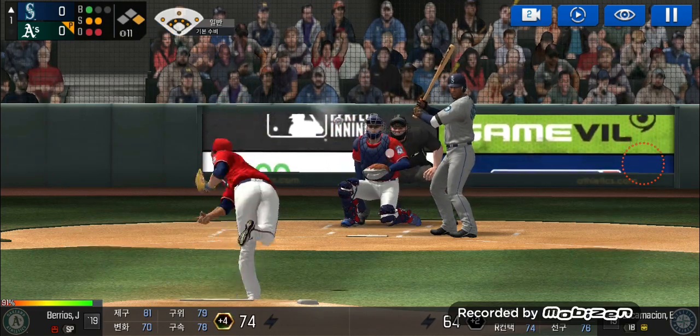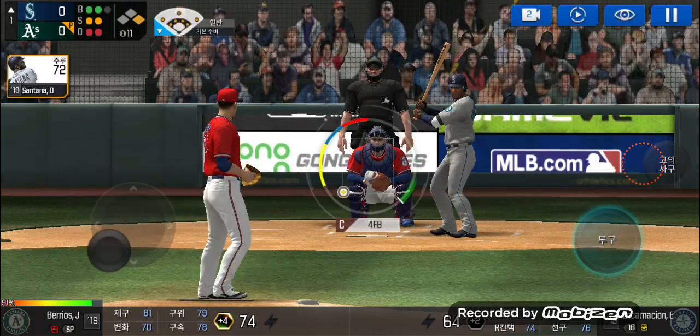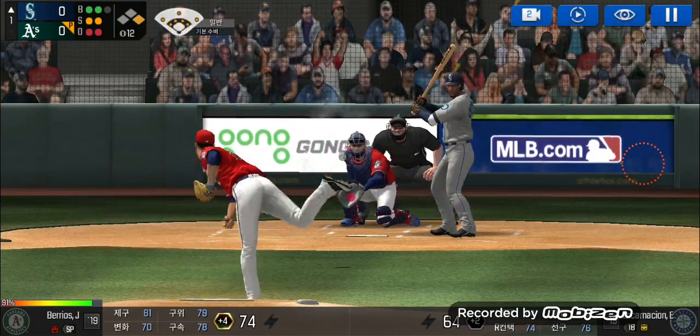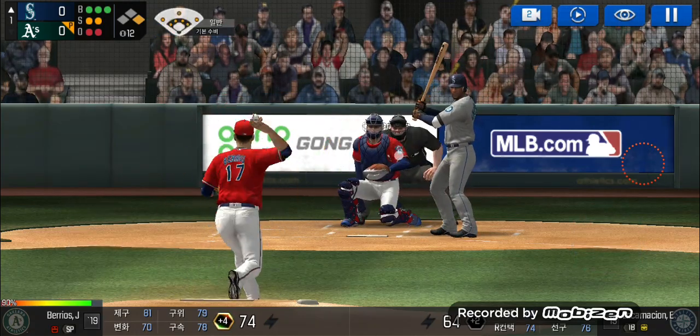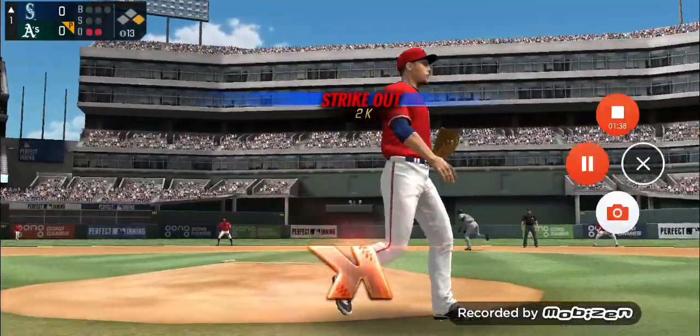He's in a full wind-up. He just missed the plate. Two balls. He's in a full wind-up. He just held off on that one. Three and two — full count. Here's the wind-up, runners go. Just handcuffed.